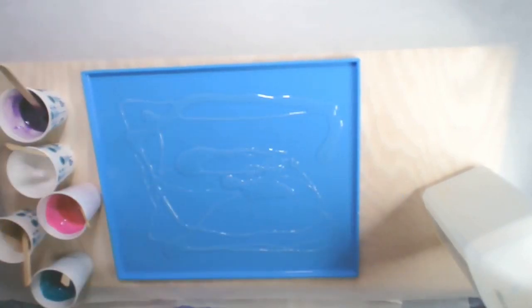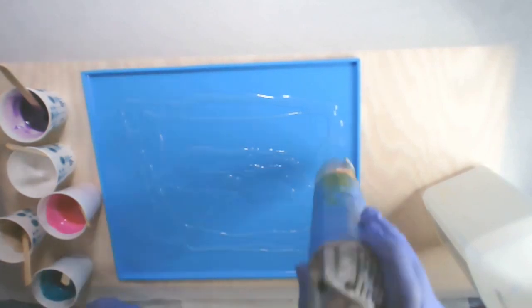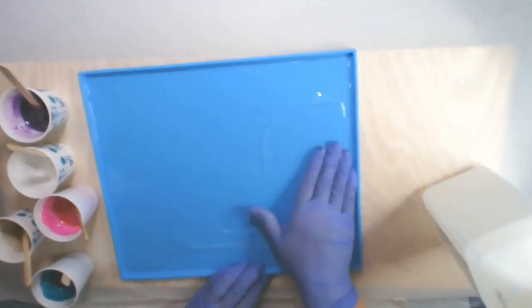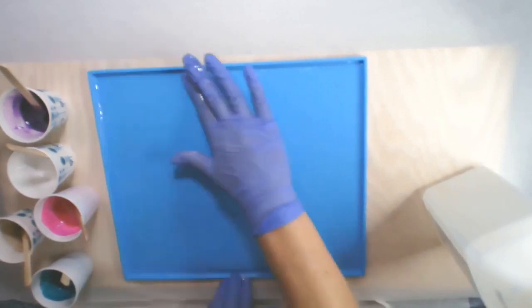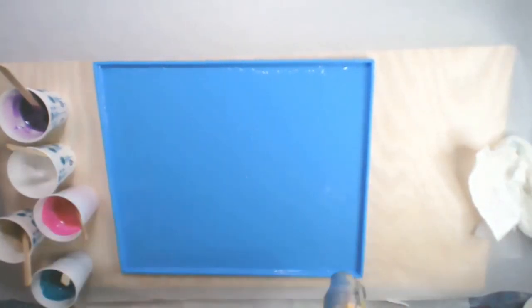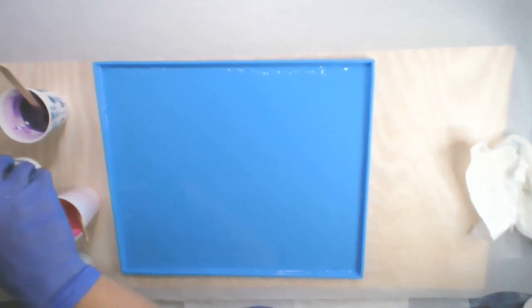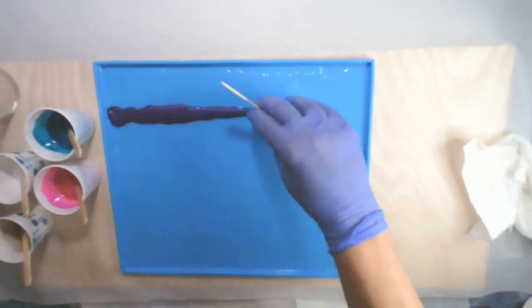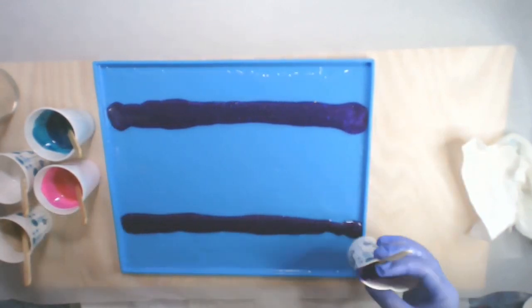I have a little bit of clear that I'm going to start out on my mat and heat it up. One word of caution: when you are using the heat gun on these silicone mats, don't leave it on there very long, because I have actually ruined one before by overheating.